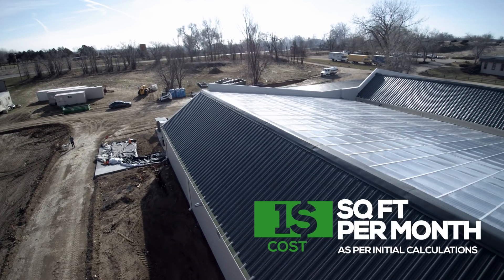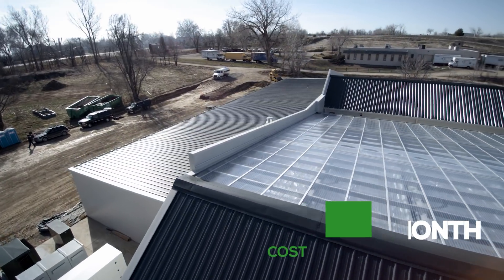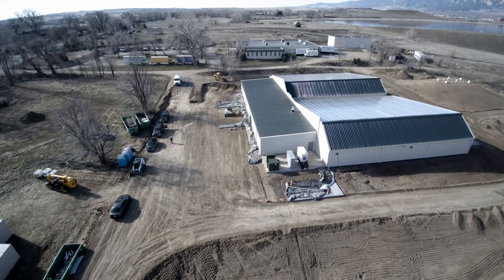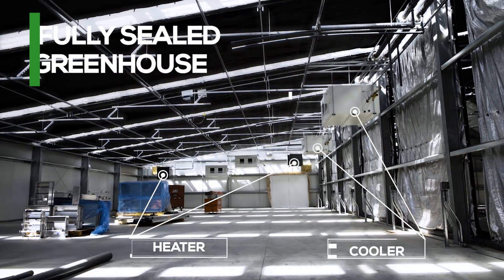The idea behind the design of this facility was for efficiency, for yield, and quality, and Series has been by our side the entire time. Anytime design evolved and we found a roadblock, our goal at Series has always been to design the most efficient greenhouses available.